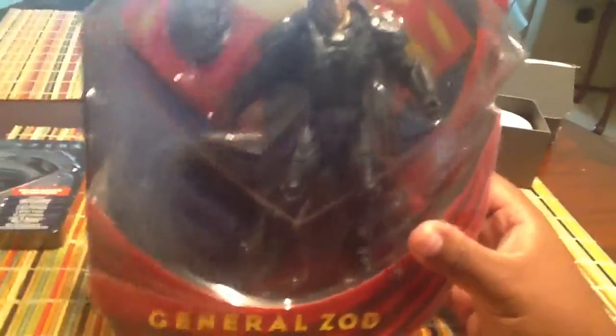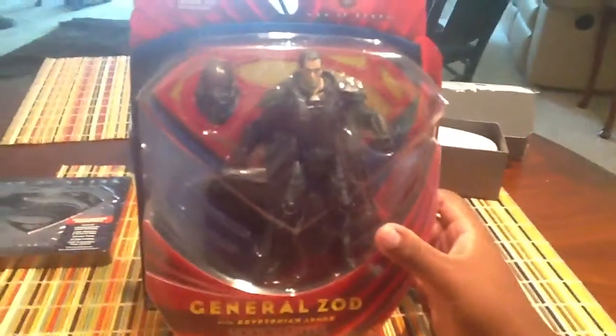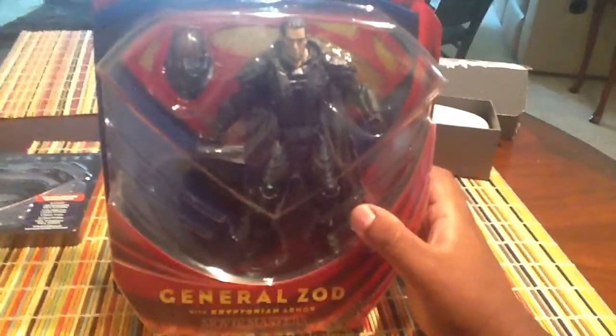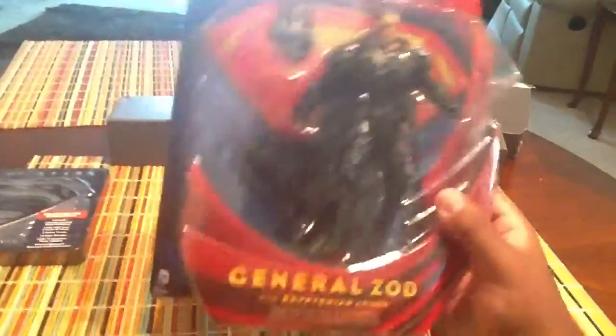I'm just kidding. I'd only want one because he'd go really well with all the other Movie Masters villains that I have. I have Bane and I have Joker and I have Two-Face from the Dark Knight trilogy. I have all of them.